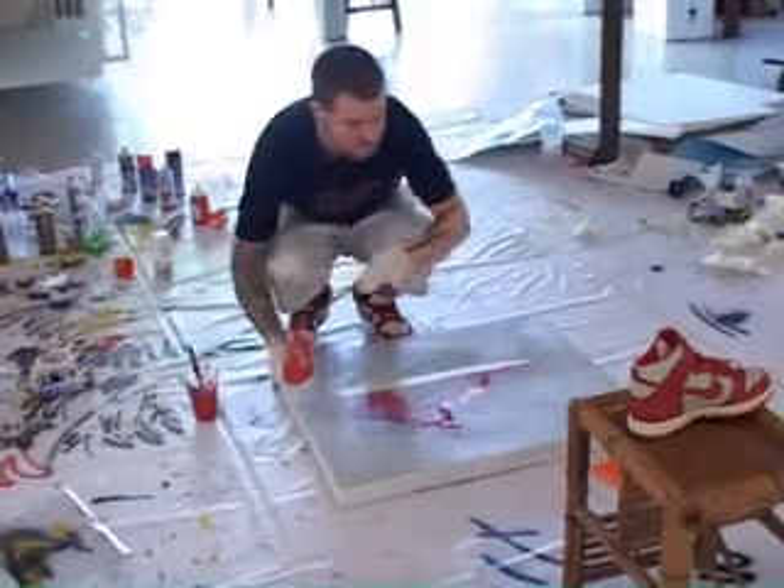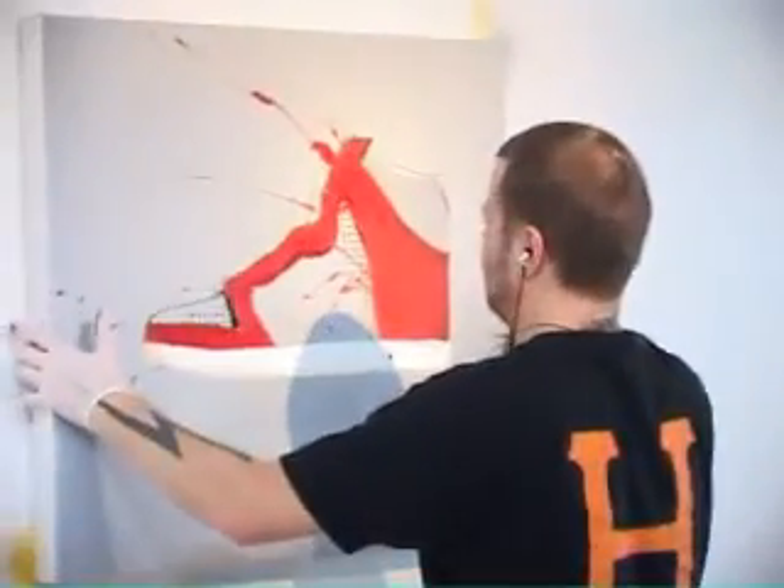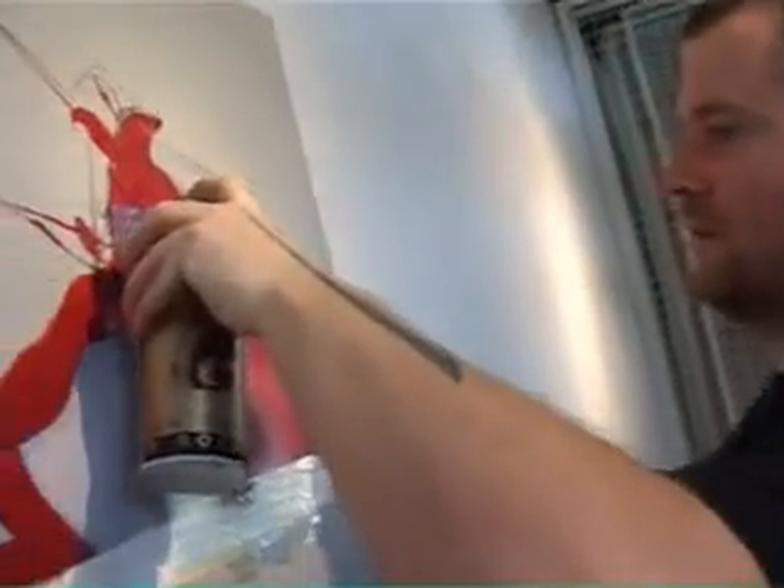I suppose what it's all about really is trying to get something that's instantly recognisable with my twist on it - something that looks very spontaneous, in places very accurate and in other places really quite loose, so it's almost like trying to capture the character of something.